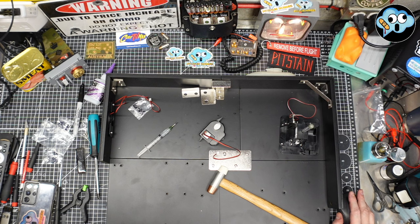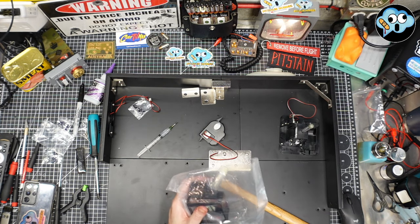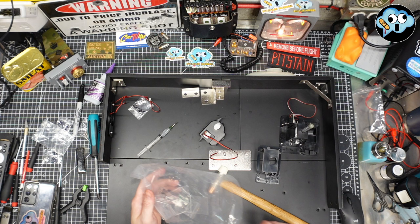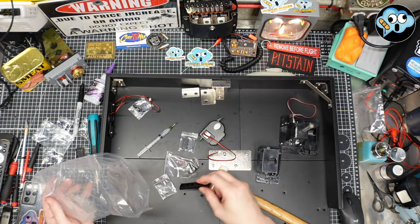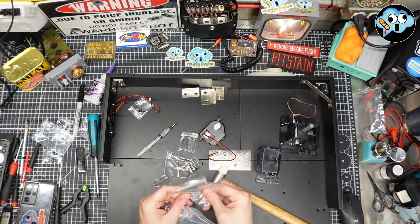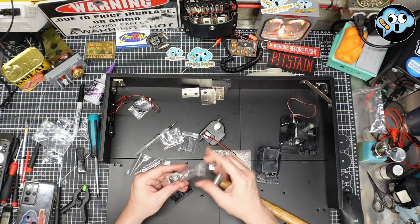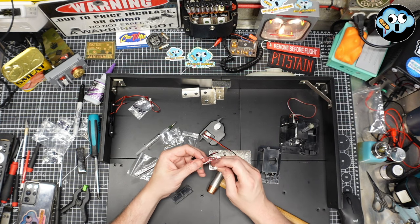Stage 83: assembling the limit switch. We've got another limit switch. We got a couple of screws, a couple of little plastic plates, a couple of metal rods, a bunch of little screws, and these little limiting switches. I think this is like our third set of limit switches we've built so far.